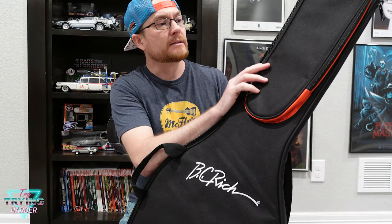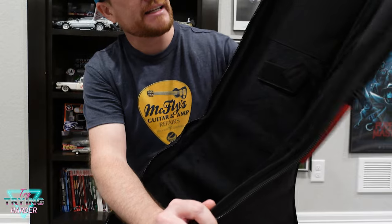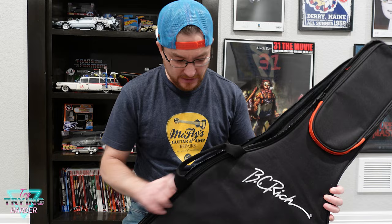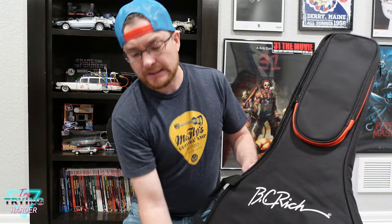Let's see what the inside looks like. You've got this little flap up here, and on the inside there's a nice velvet fabric and padding, a little velcro for your neck, and some webbing around where your strings and bridge are gonna be — probably to make sure you don't rip up the inside of the case. It's got rubber feet for sitting on the ground. Seems pretty nice.